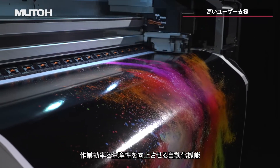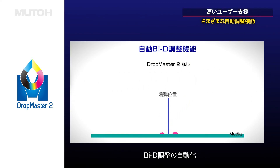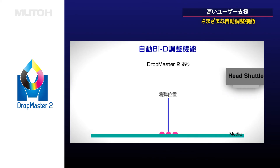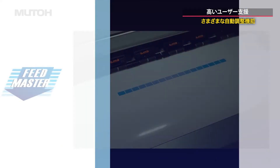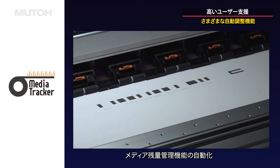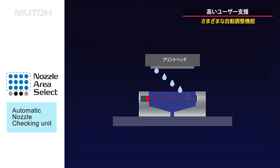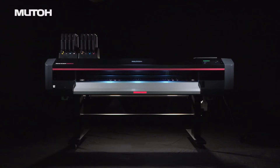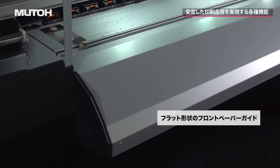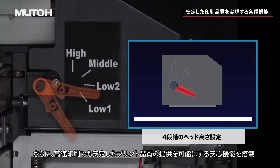Multiple automated features deliver increased efficiency and productivity: automatic bi-directional adjustment, automated media feed adjustment, automatic tracking of remainder roll length, and nozzle area select for seamless operation. Optional automatic nozzle check is also available. The printer is equipped with reliable functions that provide stable print quality even at high printing speeds.